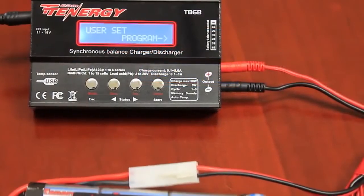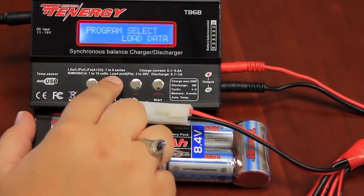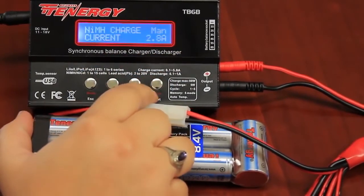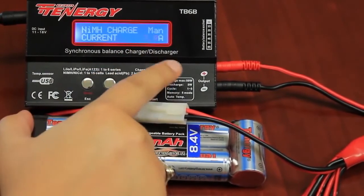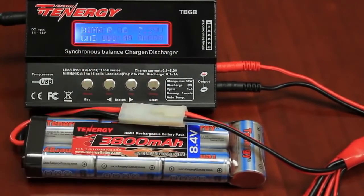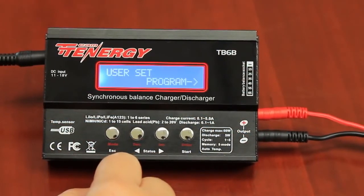I will now show you how to charge a battery without saving the settings, using a nickel metal hydride battery. First, plug in the battery. Scroll through the setting options until you find the correct chemistry and press enter. You then want to change the rate of charging or the amps — scroll through until you find the correct setting and press and hold the enter button. The battery is now charging. However, we recommend saving settings onto the charger for a more accurate and custom charging experience.